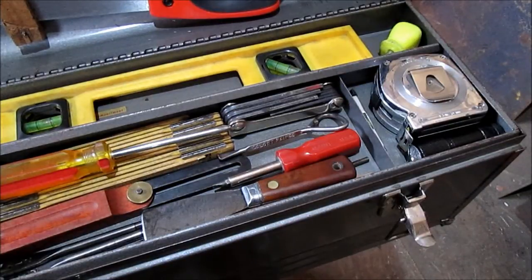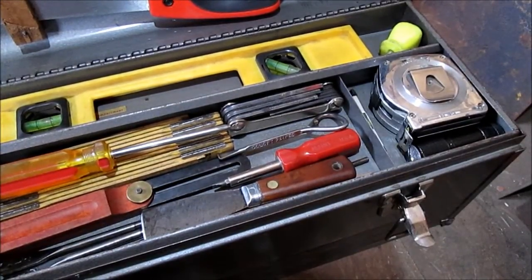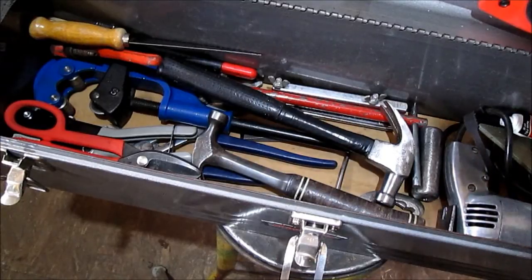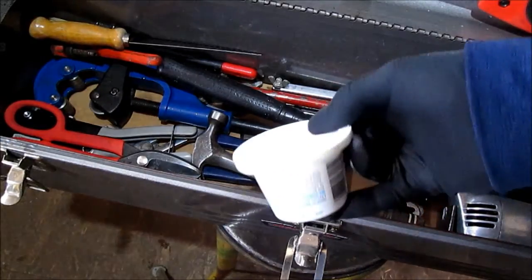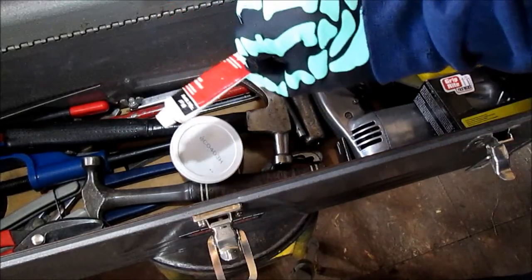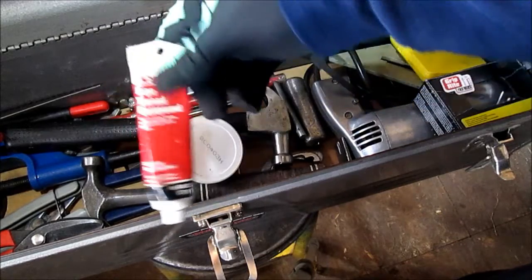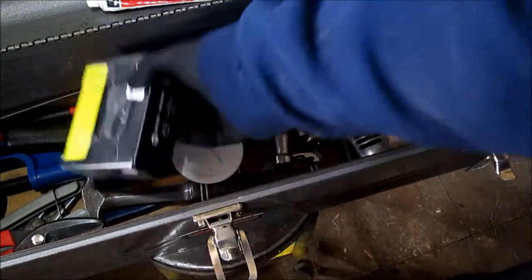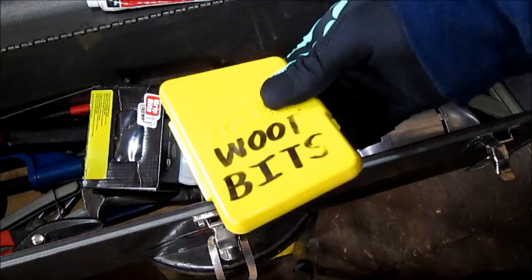We'll pause and get the tray out and show you the rest of it. I kept the little crescent wrench in there. Let me pause so this isn't too long a video and we'll get to the bottom of the box. Sorry if I missed anything in the tray. We'll go down to this — it'll be easier. Got my plumber's putty — when you put your drain in. Got some pipe compound, pipe dope as I call it. This has screws, nails, rivets — anything you might need.